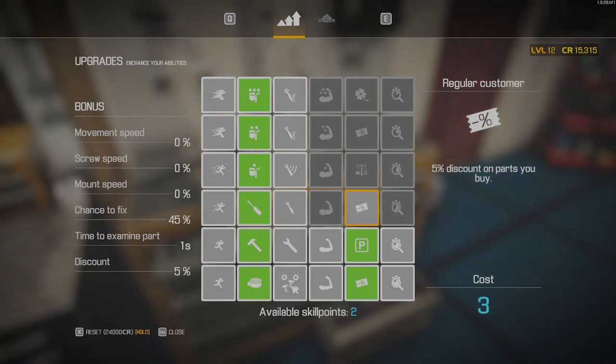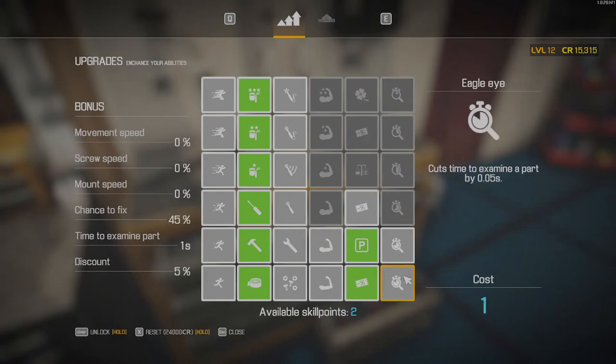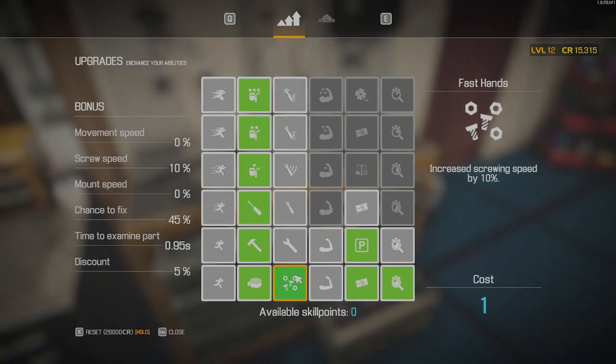Now, what should we upgrade? Cut time to examine parts — I guess yes. Also, I guess we should increase screwing speed to start. Yeah, that will do.